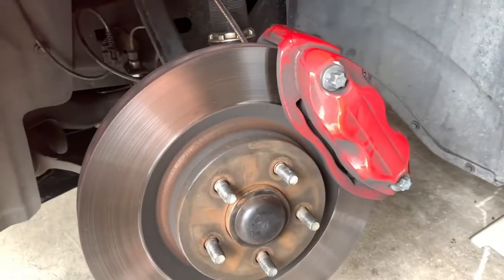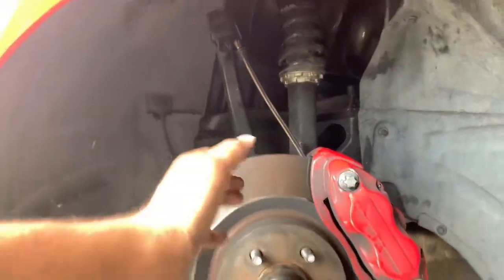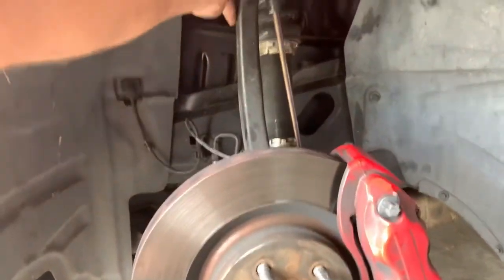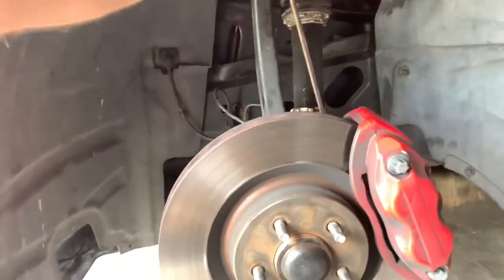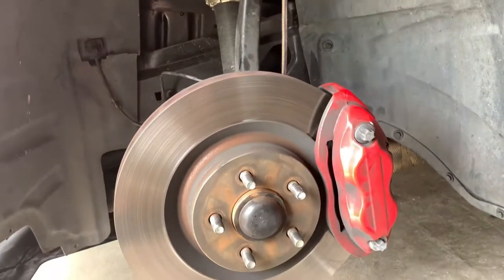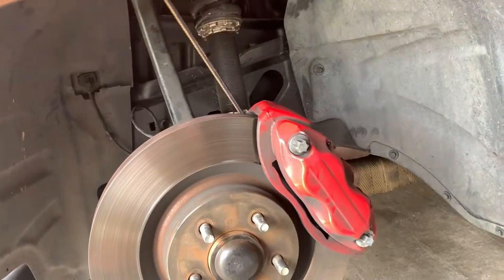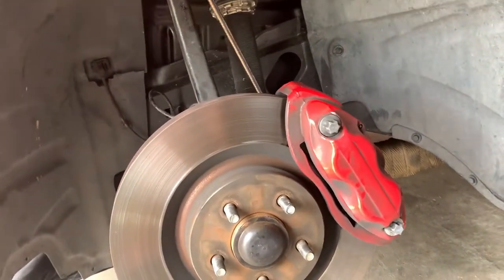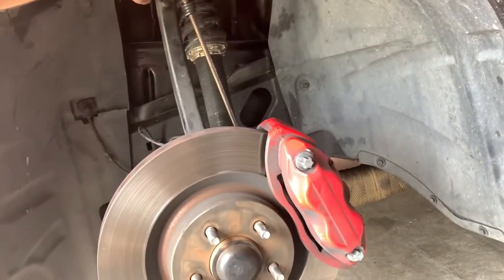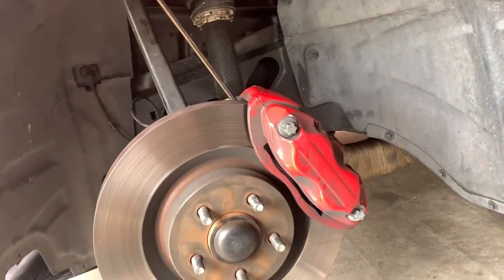The best way I can explain caster: it's pretty much going to be the angle of this knuckle. Right now this is like zero caster. When you start moving this back you're getting positive caster and the angle of the wheel is different. When you move it forward it's negative caster. We want just a little more positive caster, which is this moving backward. Straight up and down is zero — back is positive, forward is negative.